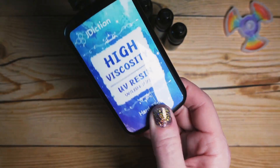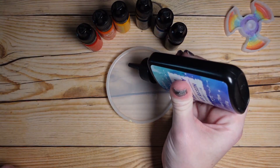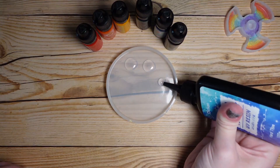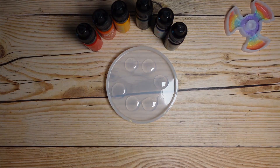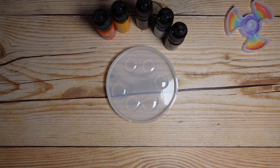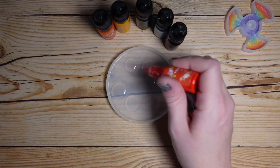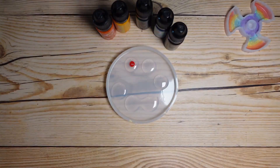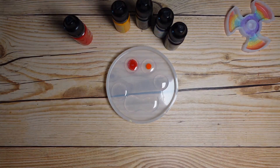We're gonna get started with this J. Dixon high viscosity resin. I'm using the high viscosity because we're gonna be kind of painting the resin onto the mold and I want it to stay where I put it. So I'm going to make six little dots of UV resin right here, using this coaster mold as a palette, and we're going to add a drop of each color into these and then mix them up and paint them onto the second mold we're using today.